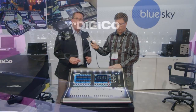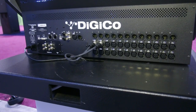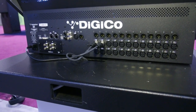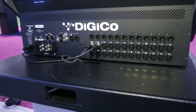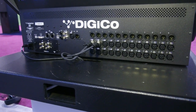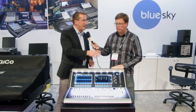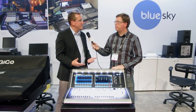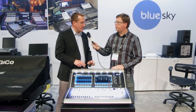It also has 24 mic/line inputs on the back with 12 line outputs, a set of AES in and out, and a built-in USB MADI port. With the built-in USB MADI port, I just take a USB out of the desk right into a Mac or PC and I can do multi-track recording — 48 tracks at either 48k.